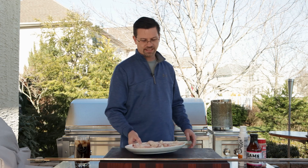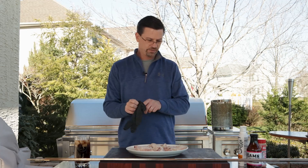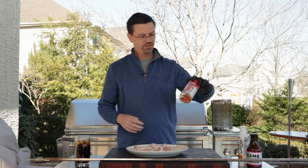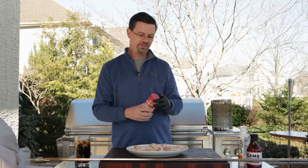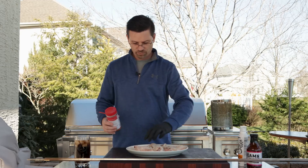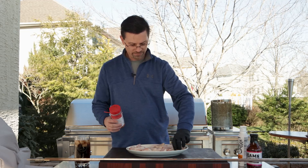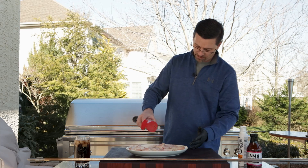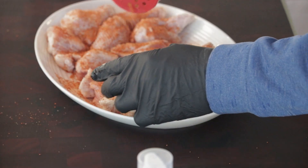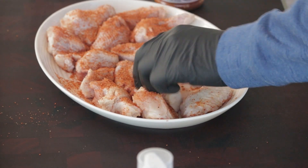We're gonna let the rub penetrate into the meat a little bit while the grill gets to temperature. We're gonna season our wings with a light sprinkle of barbecue seasoning — we're using Killer Hogs barbecue rub. He has a hot version but this one just has a little bit of heat; I'm kind of a wimp when it comes to spices so I usually stick to milder rubs and sauces. Just a light dusting to add some flavor.